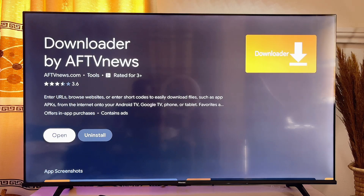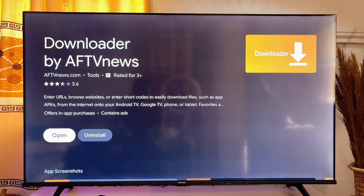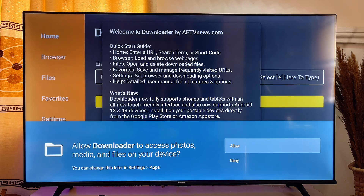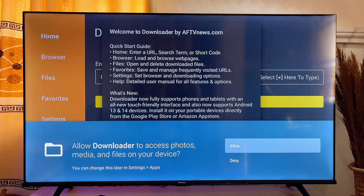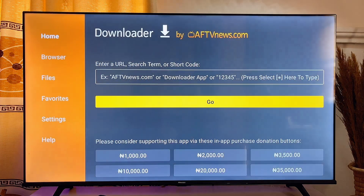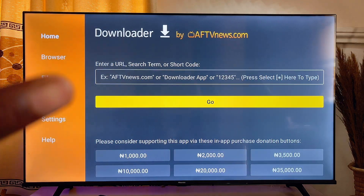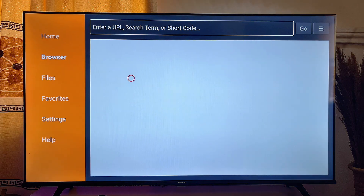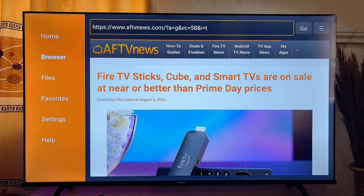Once the Downloader is done installing into your Smart TV, go ahead and open up the app. You also want to give it permission to access folders and files on your TV, so click on Allow, then click OK. Now head over to the browser tab at the top — scroll to the left-hand side to Browser, click on it, and now you have a web browser.